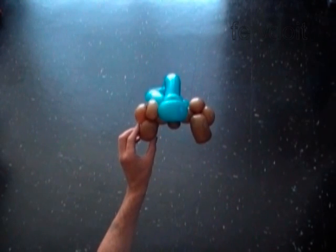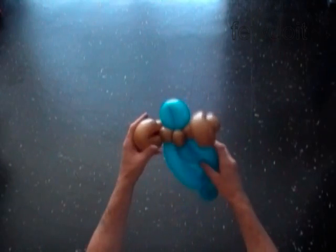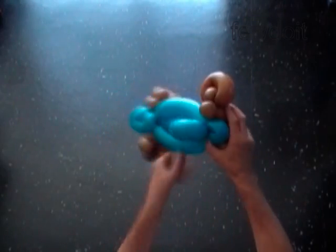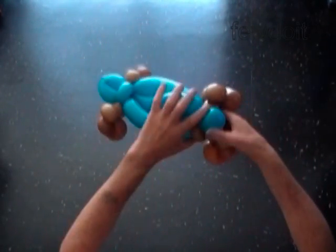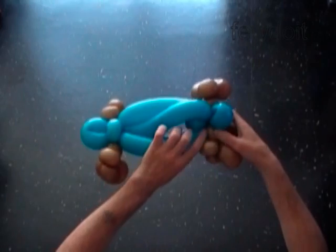That's the front view, and this is the bottom view. Now we attach the second set of wheels to the rear of the car. Lock the fifth brown bubble with the sixth blue bubble. Then fix the fifth brown bubble at the bottom of the car. Fix all bubbles in proper positions.